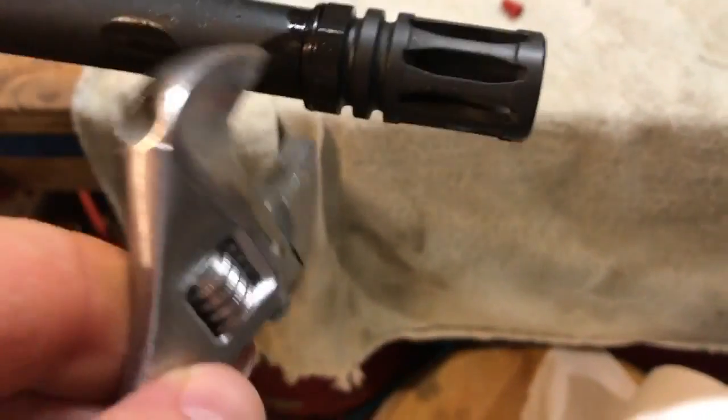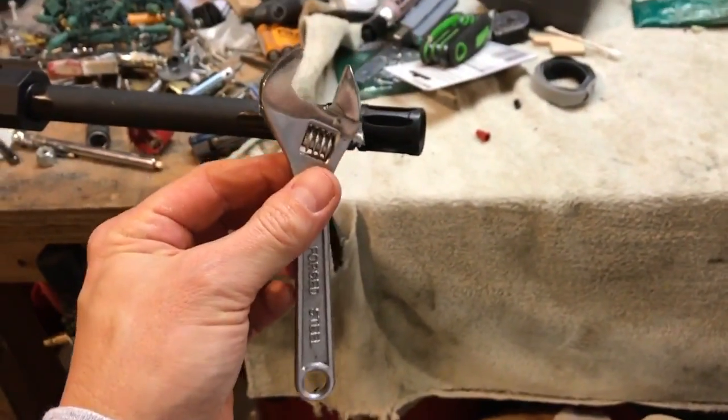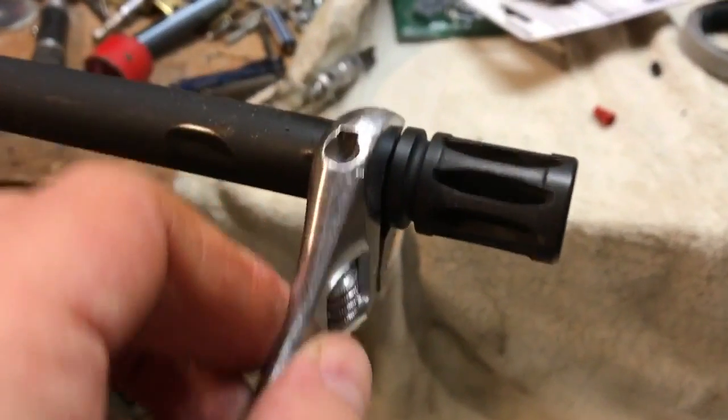The flash suppressor takes a 19mm. My 19mm wasn't fat enough so I had to use a small crescent wrench, but with the penetrant it just comes right off.